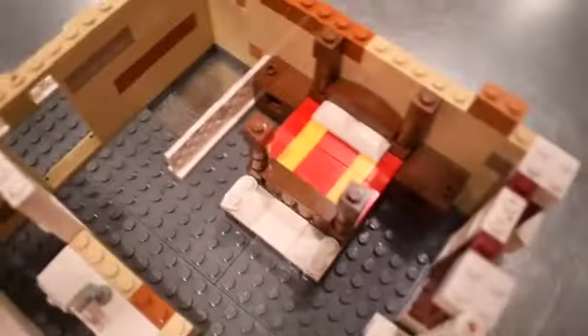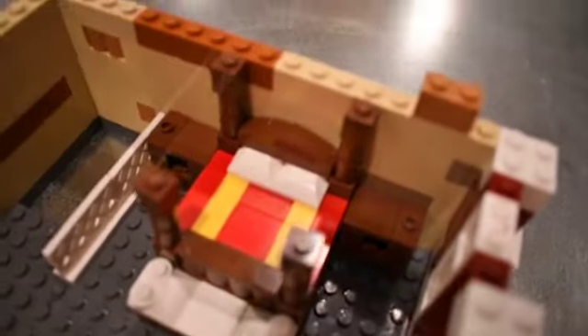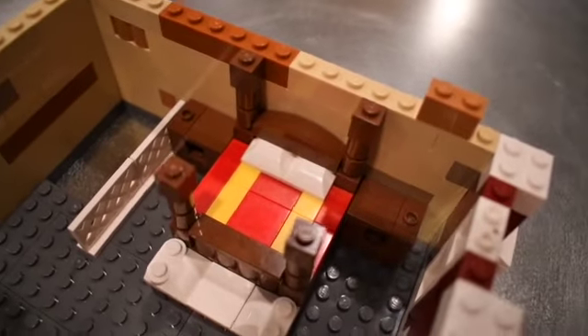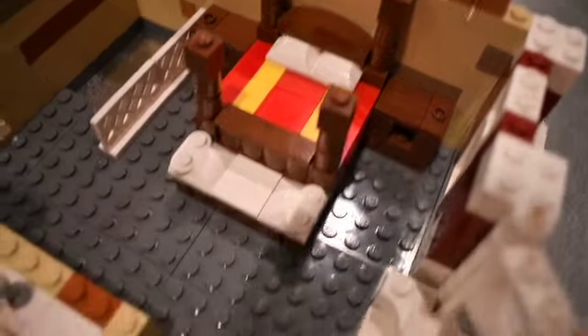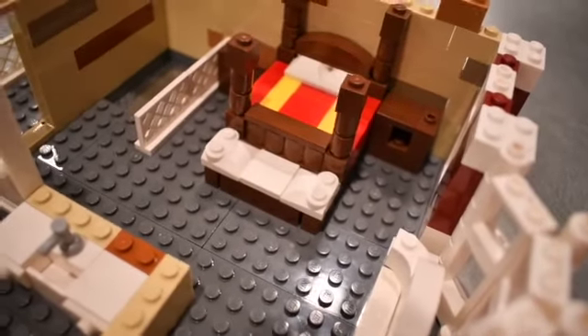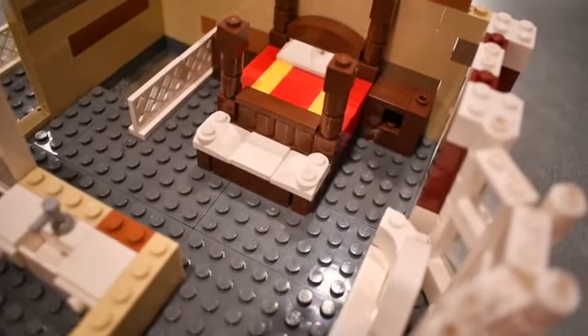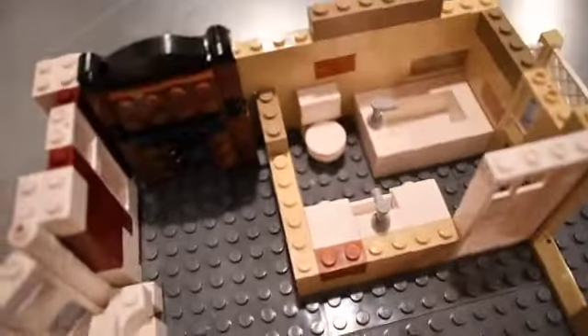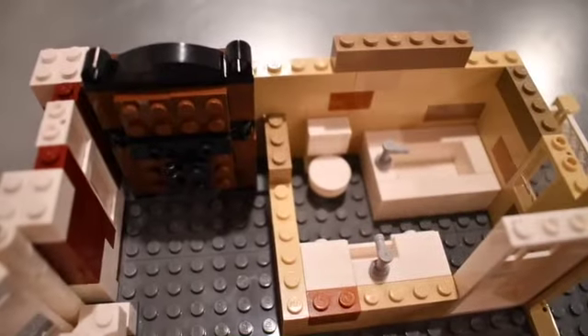Here's the four poster bed. I debated making a canopy for it, but then you really couldn't see the bed, so I just left it like this. I did a little bench at the end of the bed, and then I wasn't sure exactly what to do with this corner.